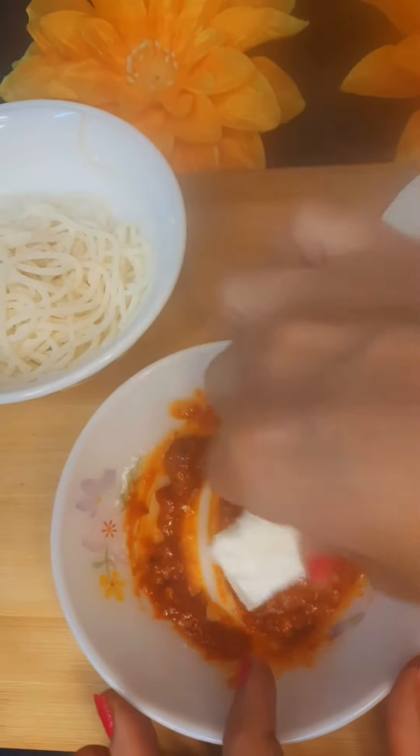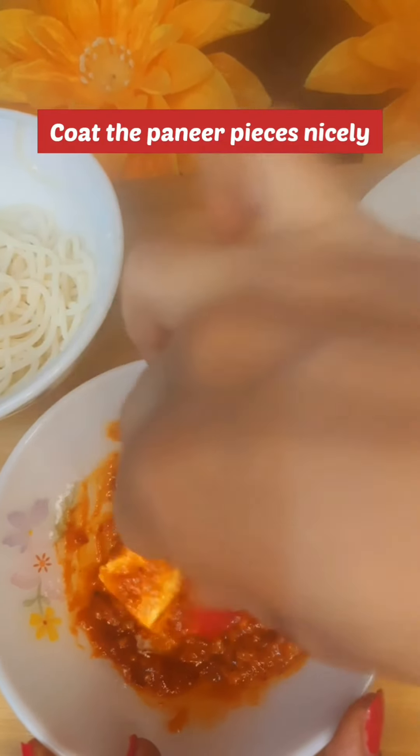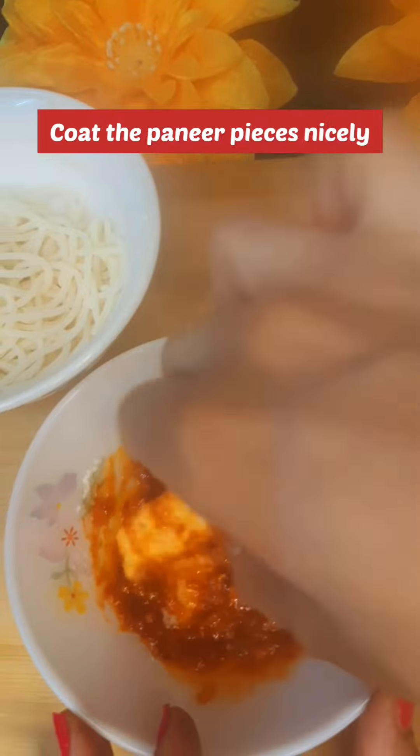Next, I am going to coat it in a good way. Now we have to ensure that the sides of the paneer will be coated well.